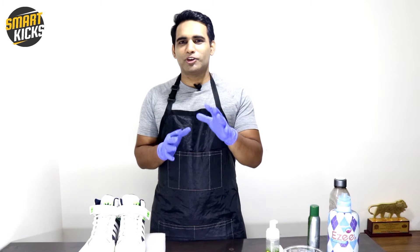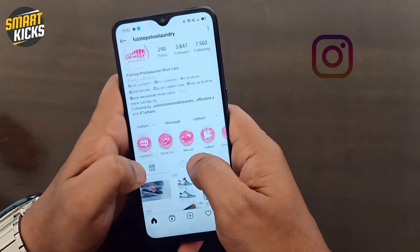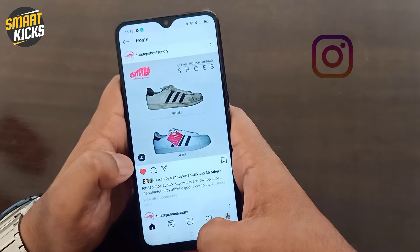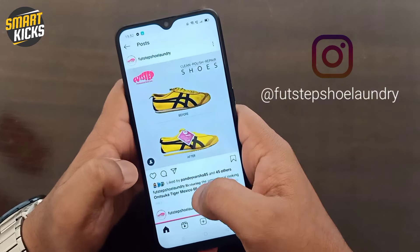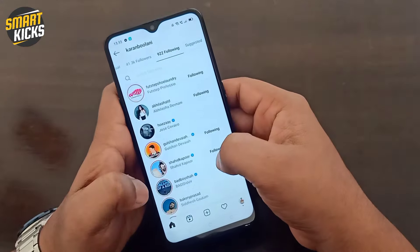By just following the dos and don'ts and smart tricks that I've shared with you in this video, I hope this will be of great help to you. You must also check Footstep's profile on Instagram, where you can find their amazing work on some of the most exclusive and popular sneakers — a lot of sneakerheads, athletes, and celebrities rely on Footstep for their shoe care needs. It is highly suggestive to get your shoes cleaned by professionals once every two months if you use them regularly, because what we do at home just can't be matched with what professionals do — they will clean your shoes thoroughly from inside and outside and will also disinfect it.